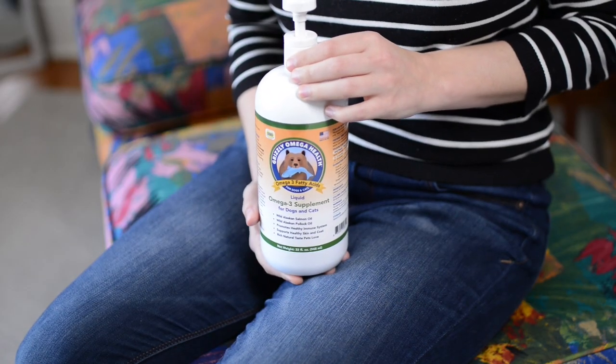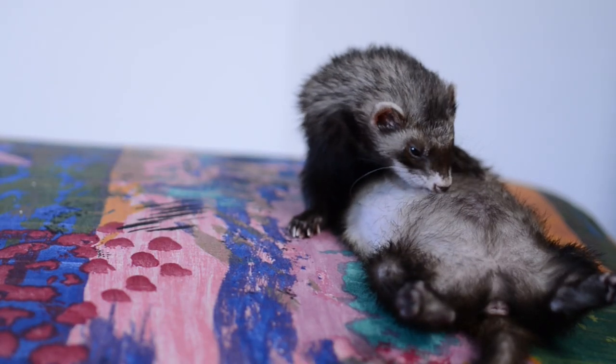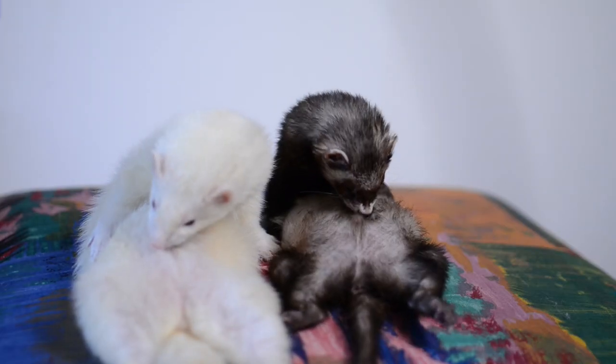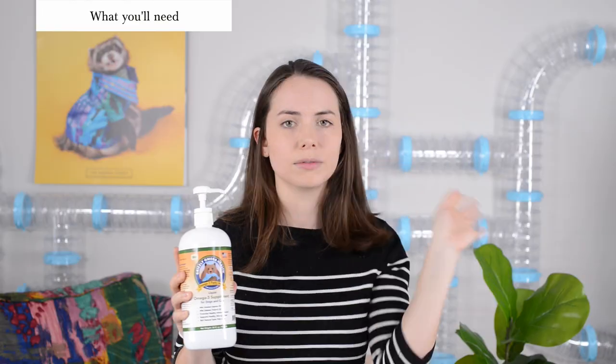Next up, you're going to want to use the secret sauce about all this, which is oil. We use this salmon oil — there are other brands you can use too, and we'll make sure to link this one specifically because we really like it. This you definitely want to have on hand. Salmon oil is going to distract your ferrets while you cut their nails and make it ten times easier. It's going to blow your mind.